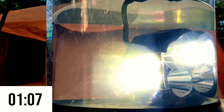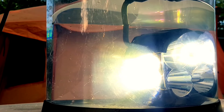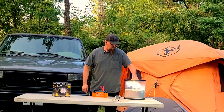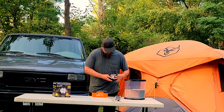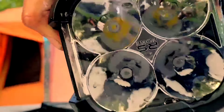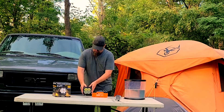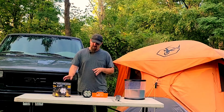We will turn it on and wait another three minutes and see what's going on. All right, time is up.